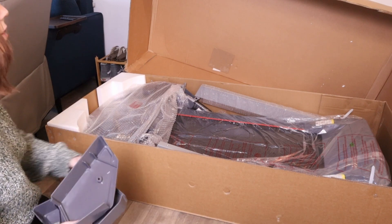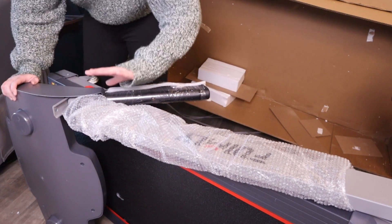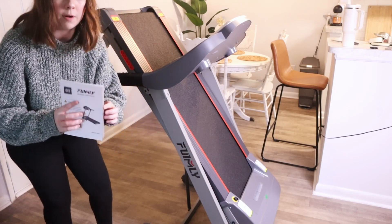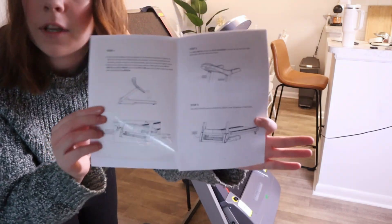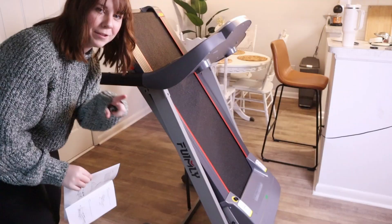Pulling out many of the pieces now - pretty much the rest is the treadmill. I've pulled the treadmill out of the box and now I just have to remove the rest of the packaging. Now that I've got all the packaging pulled off and got it up, it's time to go through the instructions. Thankfully there's not a lot to it - it's a super fast and simple setup. As you can see, only two pages, just gotta stick some bolts in to get everything in place and it'll be ready to go.